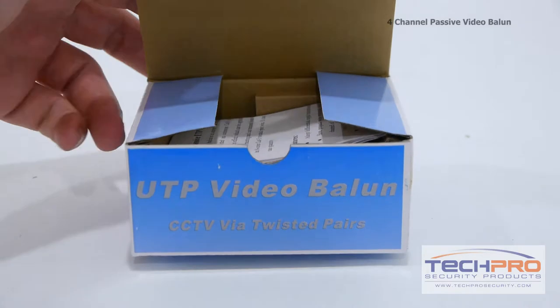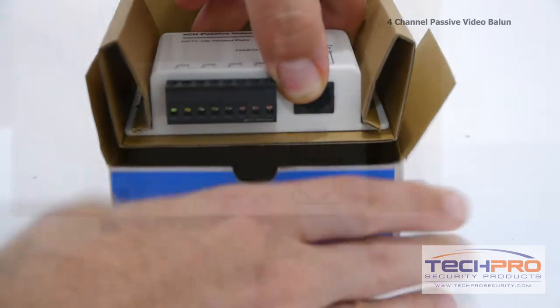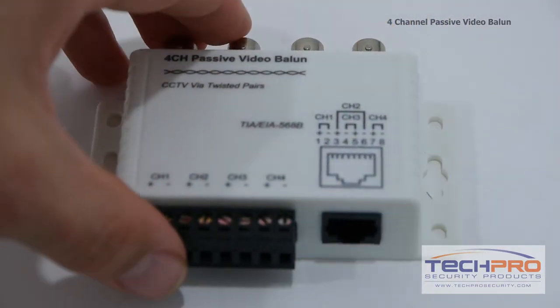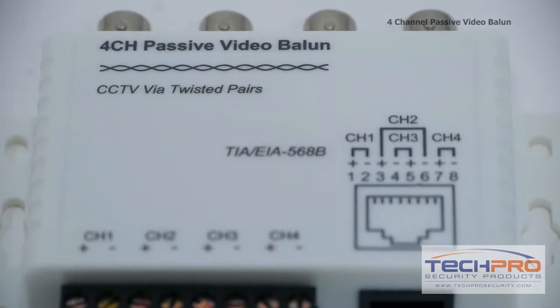Our 4-channel UTP transceiver has 4 BNC video connections and one RJ45 connection. You can connect the pairs individually on the terminals using a standard RJ45 jack. This device will convert up to 4 cameras using BNC connectors to a single CAT5 for distances up to 1200 feet.